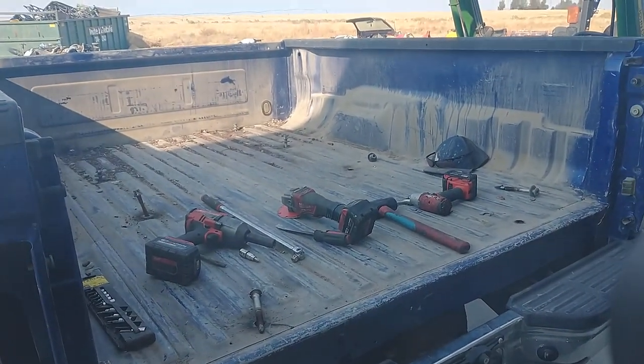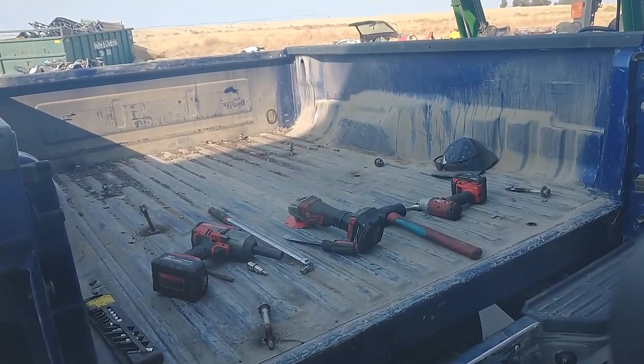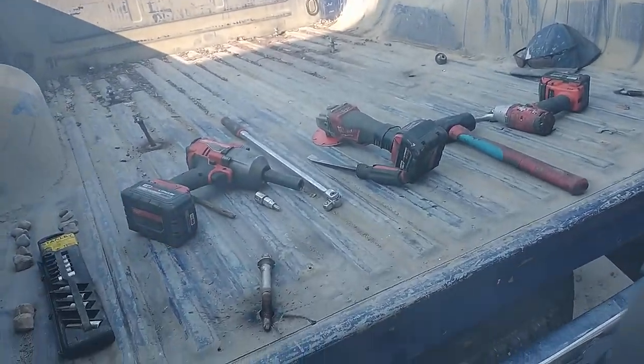Alright, there's a whole bunch of videos out there showing you how to remove these stuck bed bolts. I'm going to show you the easiest way there is.